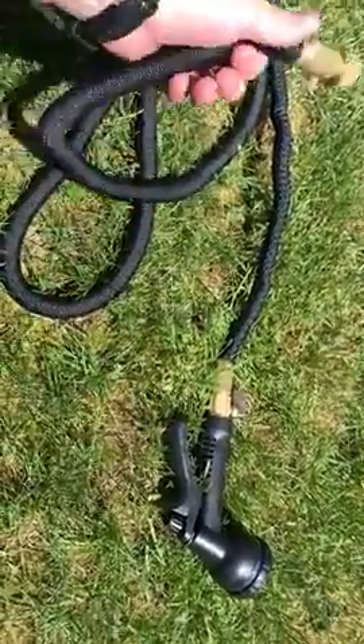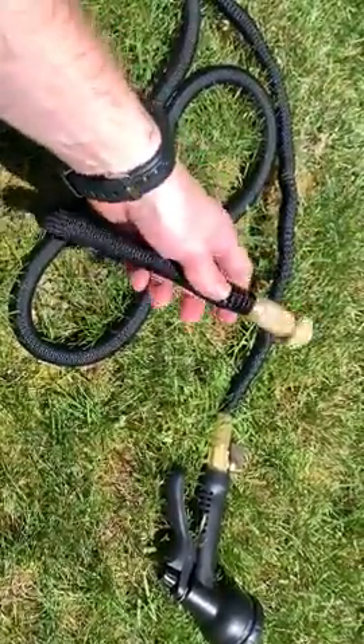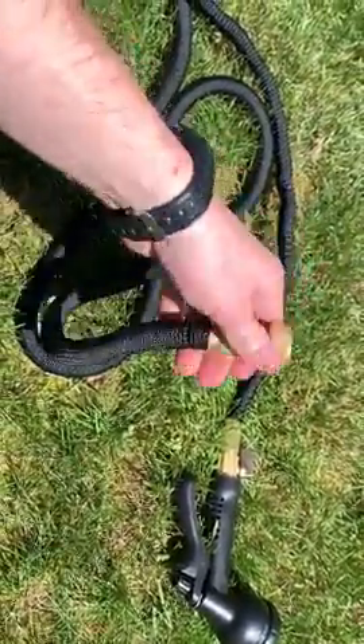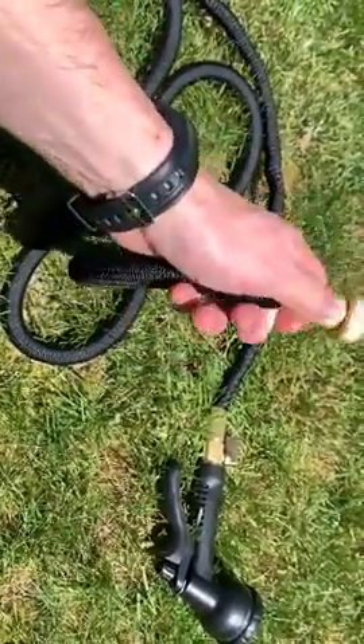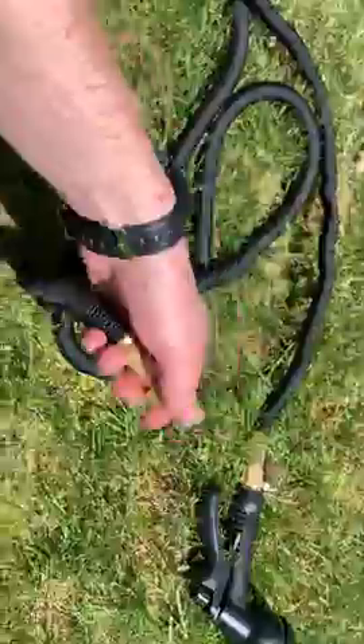It's non-kinking, it's built of really good material. It was awesome — easy to hook up, very sturdily built. There's a heftness to it, so you don't have to worry about that breaking off.